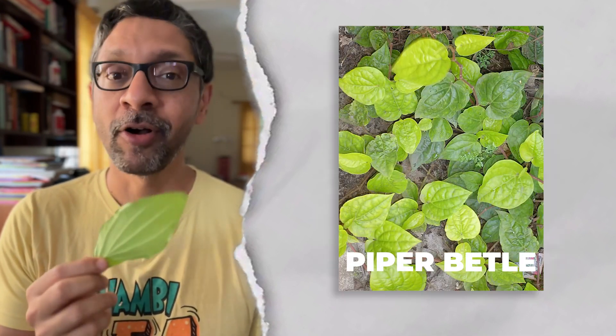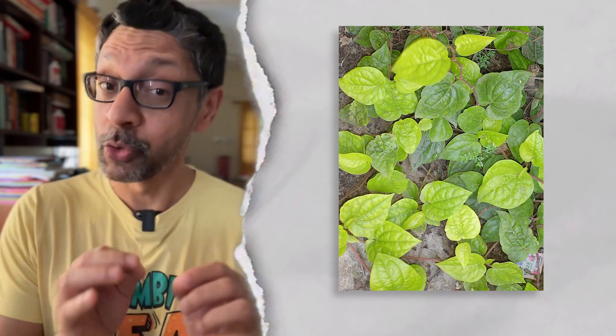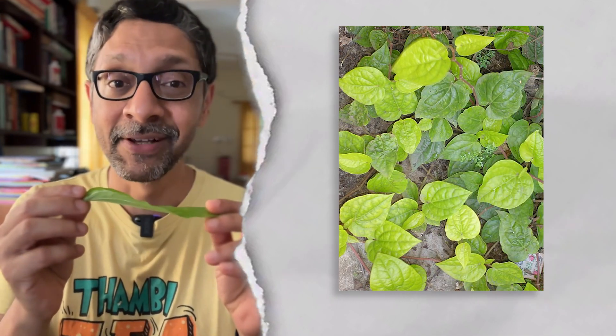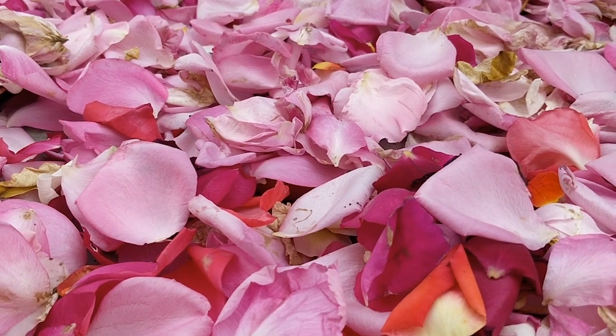One, the leaf of the Piper Betle plant — a close cousin of the pepper plant with a similar flavor profile. It serves as the packaging. Two, spices like fennel and cardamom and flavors like rose petals that serve as a mouth freshener.